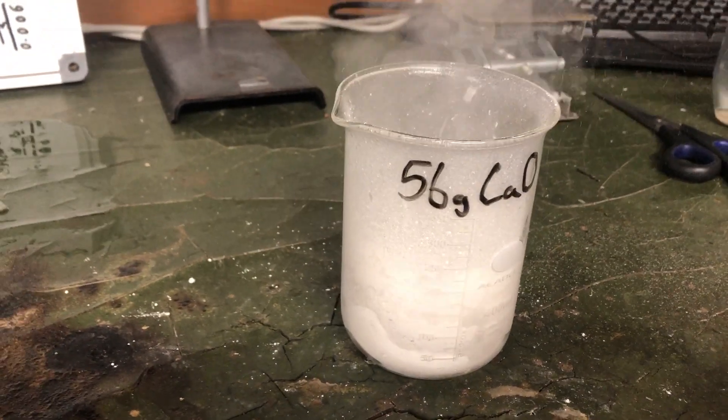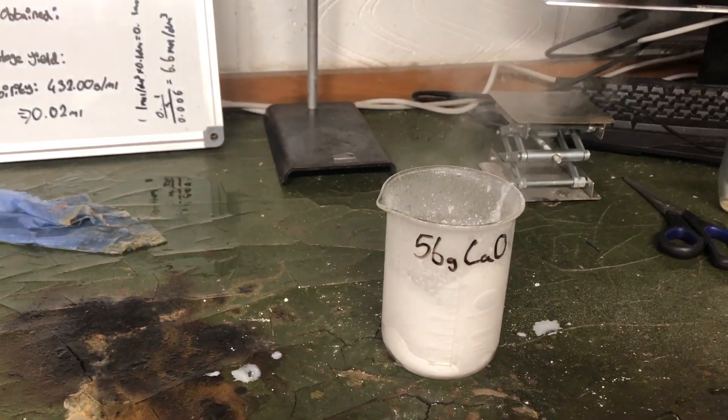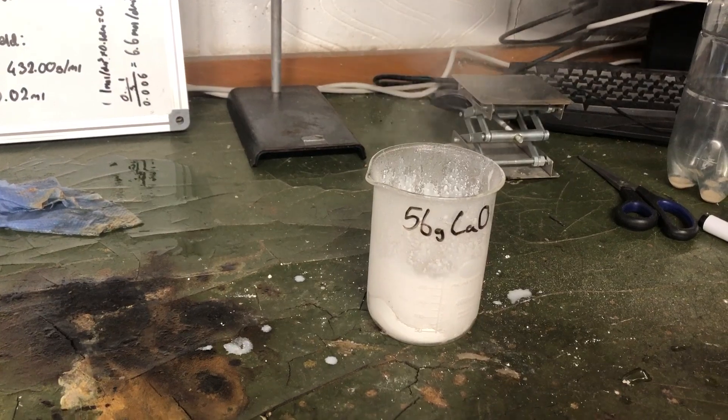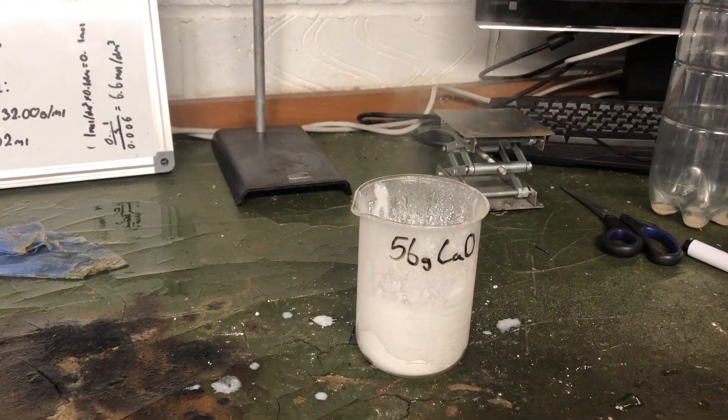Wow. It's spraying absolutely everywhere. There's still like 20 millilitres left.